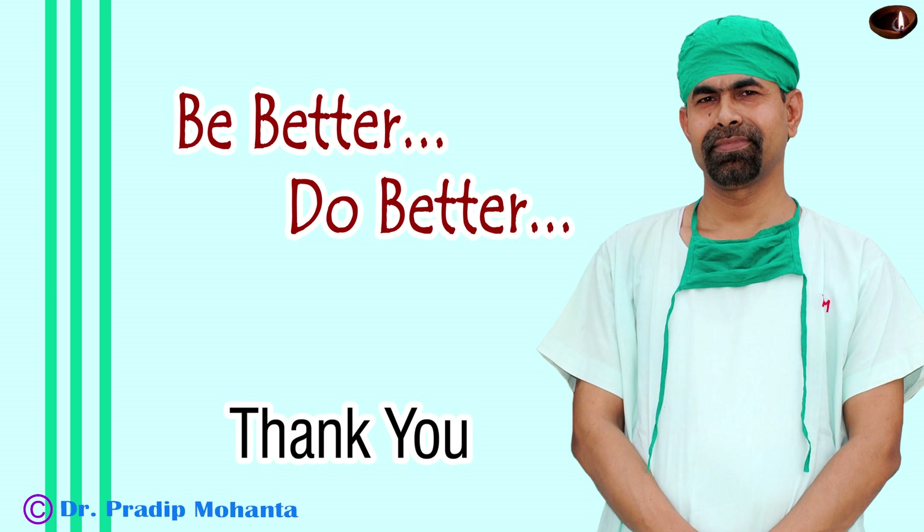Thank you very much for your attention. Hope this video will help you in developing your surgical skills. My aim is to hammer home the techniques of cataract surgery. No patient should lose vision because of bad surgery — you should develop that level of competence. Be a great surgeon and serve your patients with love, respect, empathy, and great surgical competence.